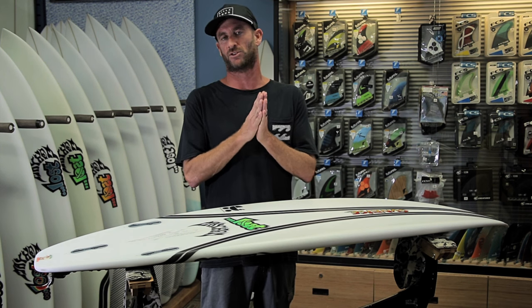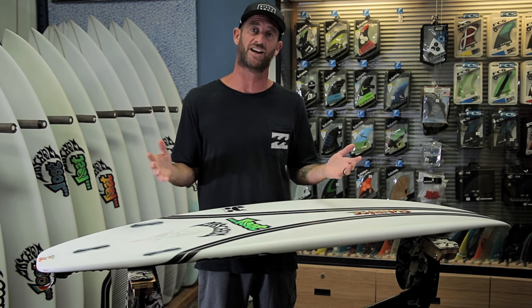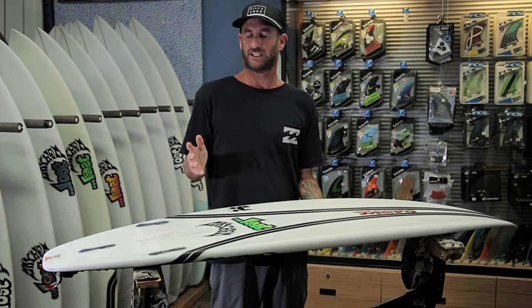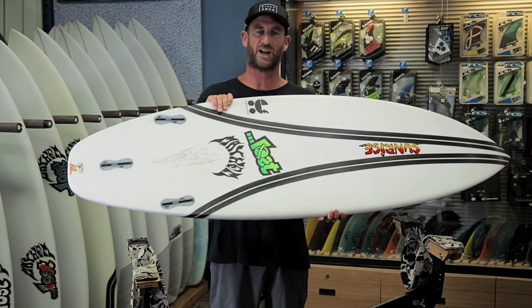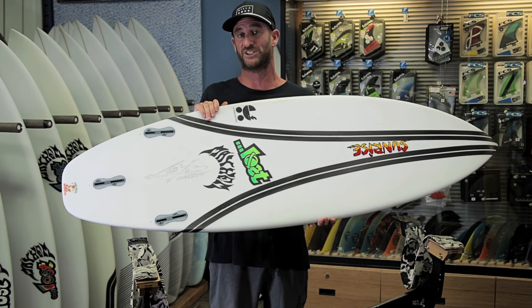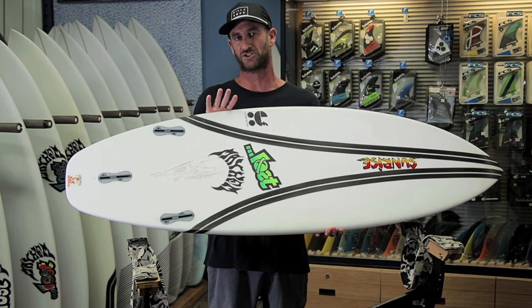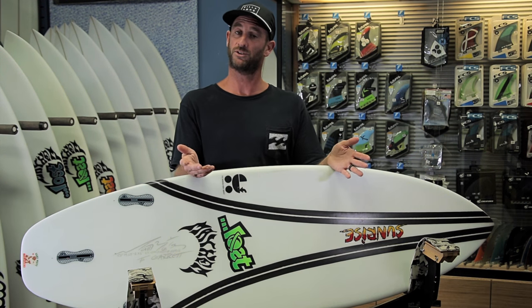I'm a huge believer in the Lost shapes — the Mayhem shapes, the Biolos boards. The shapes he produces are some of the best in the world. Getting to try this out in a true two-pound EPS stringerless board is going to be a thrill, because I've ridden construction like this before, but never by one of the best shapers in the world.